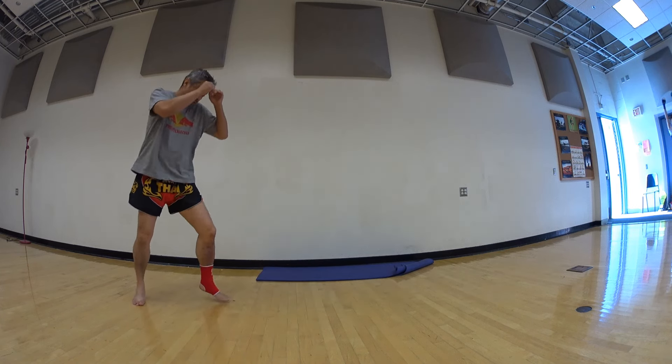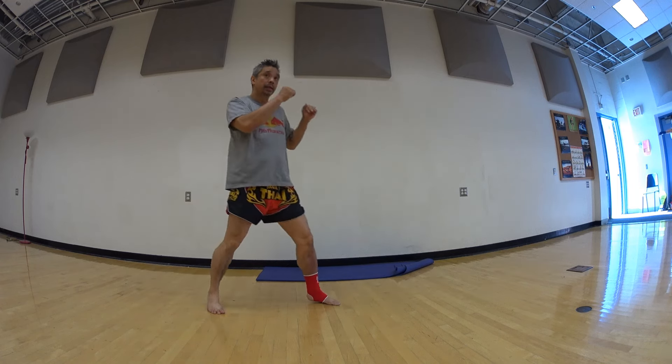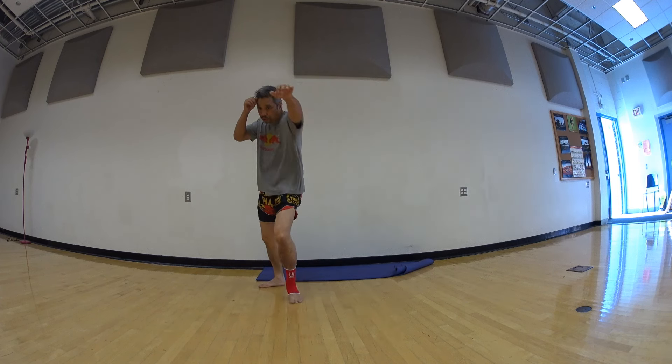Ready? Good. Again — one, two, three, four. Good.